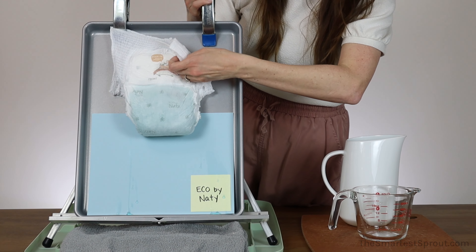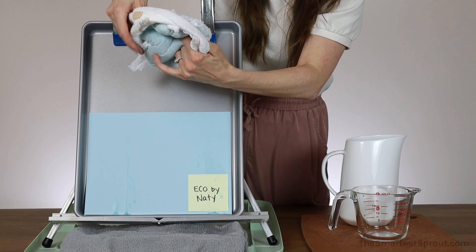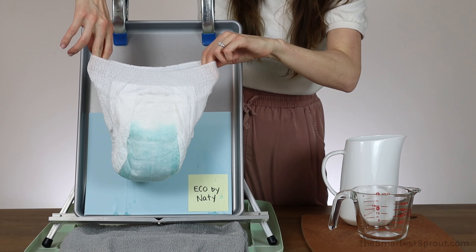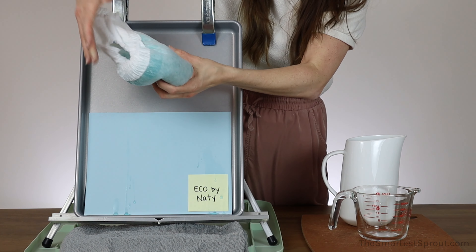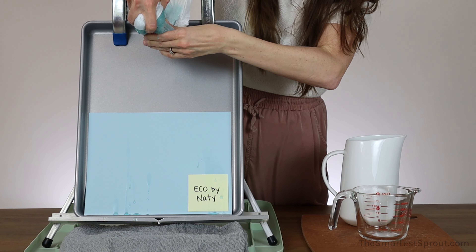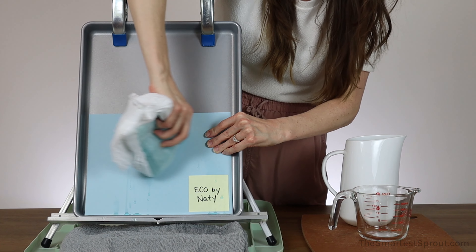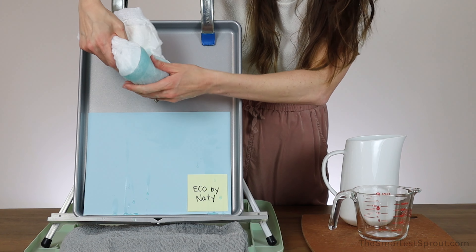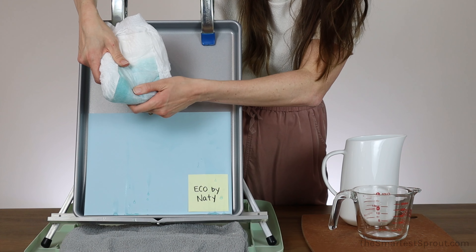Let's go ahead and take this off and flip it inside out. This is the front and this is the back. I am going to give it a squeeze, and I am getting a few drips coming out. When I rub it on the paper, it is just a tiny bit damp, but it really doesn't feel that wet.